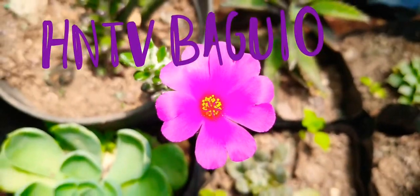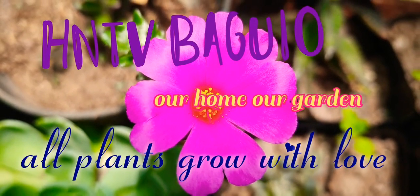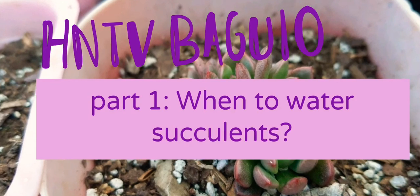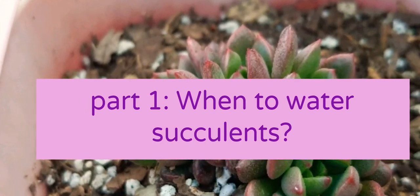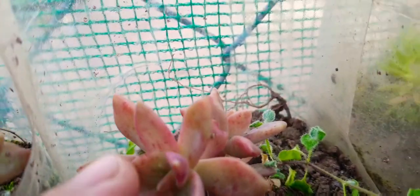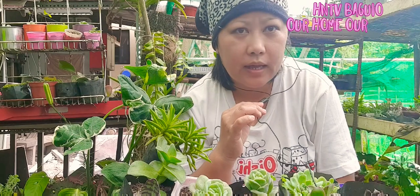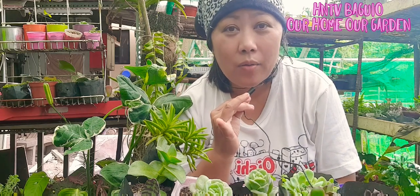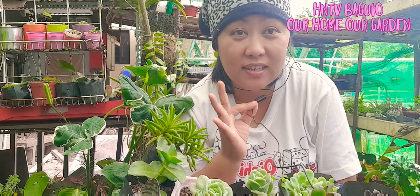Welcome to HNTV Baggio. Welcome to our garden. I hope you enjoy it. Hi mga ka-hardin, this is Hardin Erang Nanay. Welcome to HNTV Baggio. For today, we're going to learn when to water your succulents — kailan dapat diligan yung ating mga succulents at ano ang kahalagahan ng minimal watering sa ating mga succulents.